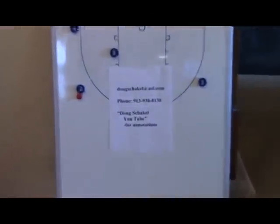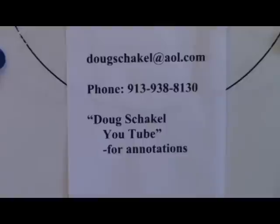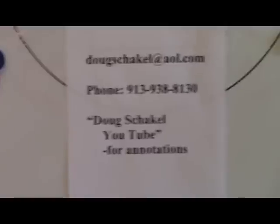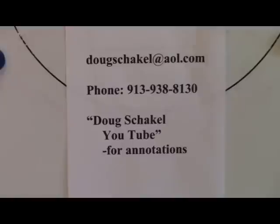A couple of things I want to take care of: you can see my email address on screen — dougskockel@aol.com — and my phone number; you can call me mornings or evenings. Also, if you do a search for 'Doug Skockel YouTube,' I've made lots of annotations on our videos, but some other sources have picked up our videos and when viewed on small devices like your phone the annotations don't show up. So please search Doug Skockel YouTube directly and click the video to see all the annotations.